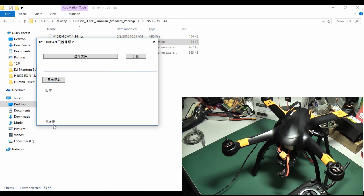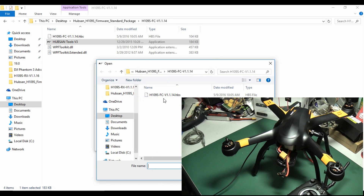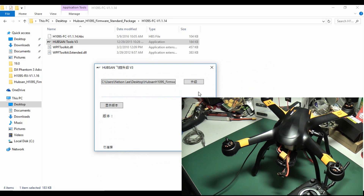Now it's connected. Then open the firmware file: H109S FC version 1.1.14. After you open it, just click on update and wait for 100%.